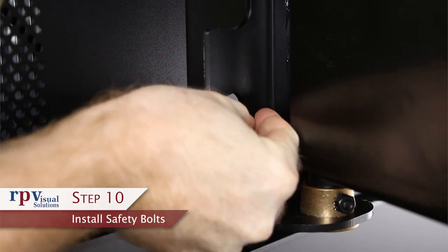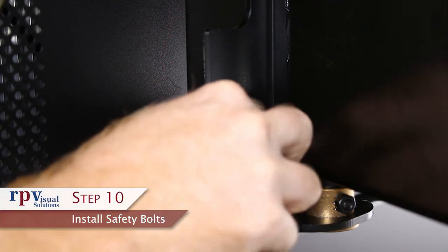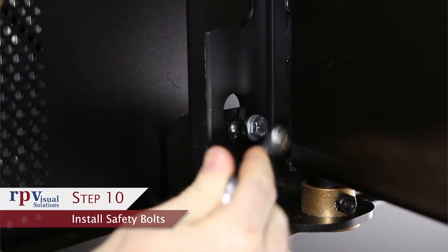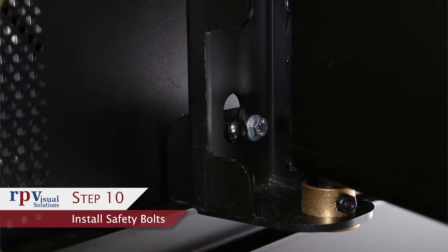Step 10: Install safety bolts. Install the supplied 5/16ths safety bolts into the tapped holes located next to the keyhole slots on the face of the mount. These safety bolts will secure the display to the mount and prevent it from dislodging due to seismic activity or accidental force. The bolts also act to pull the adapter plates in and keep the display flush against the face of the mount.